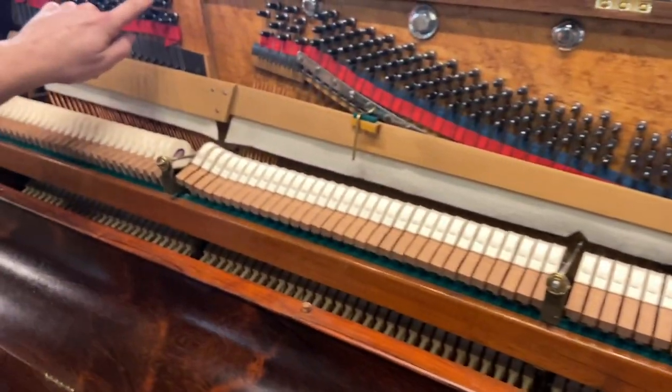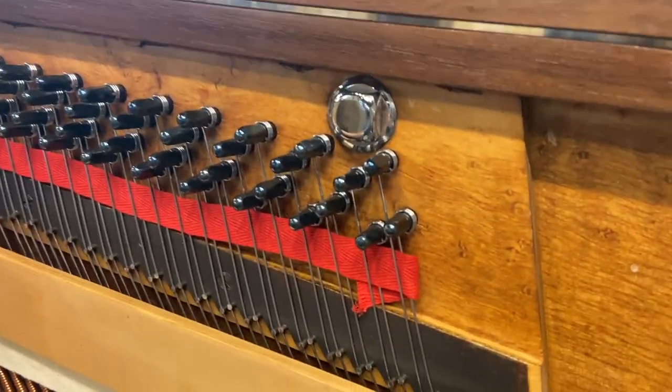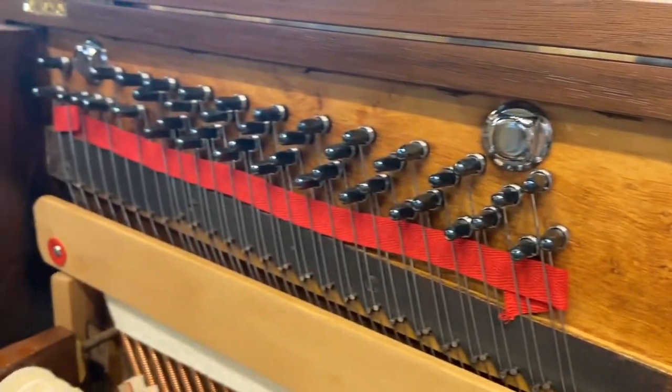These are original, but they've been polished extensively.